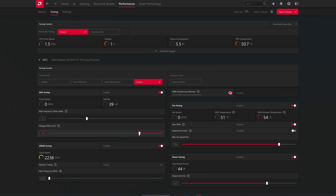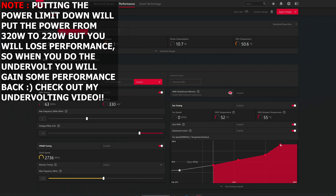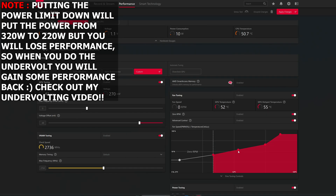You might need to go maybe minus 50 or minus 30 — it depends on the card, every card is a bit different. For the max frequency I put 2750MHz, which is what worked for this GPU. Also make sure to put the power limit down; it goes from 320W down to 220W.